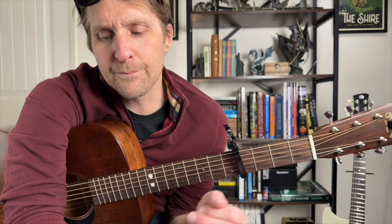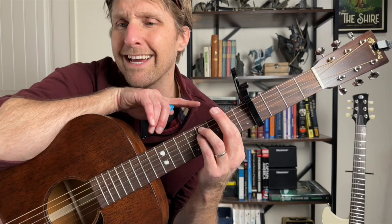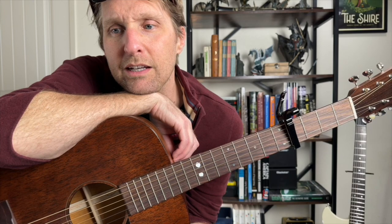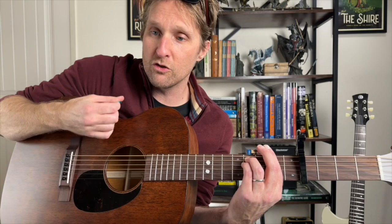Now here's the thing: the next chord is an F-sharp minor. There are many ways to do this — we could do it as a bar chord or not. If you're up to doing a bar chord, that is the easiest way. Take your pointer finger and smash down on everything on the second fret. Then with your ring finger, play the fourth fret on the second string from the top. With your pinky, play the fourth fret on the third string from the top. You're going to go top string, strum, strum — F-sharp minor.